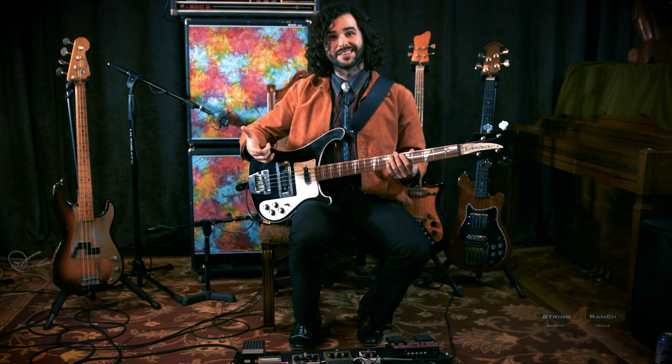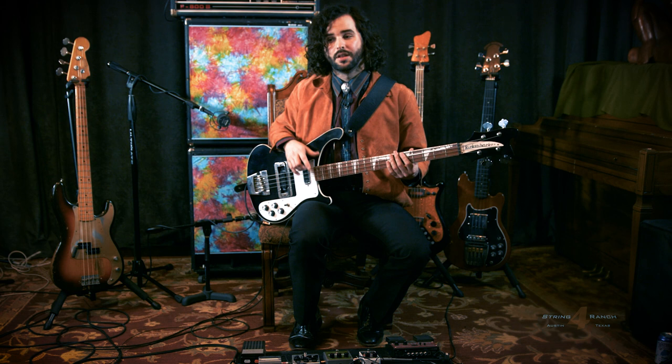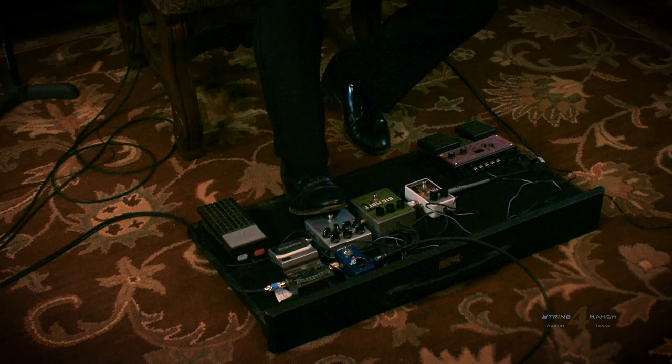The other signal is clean. I take my neck pickup, it goes down into a little bit of compression, and then it goes into a DI box that goes directly into the board. Then you blend the two of those together and you come up with a ripping bass tone that sounds a little like this.